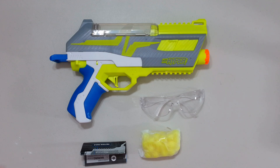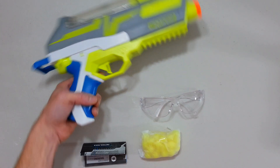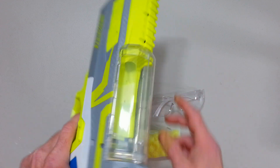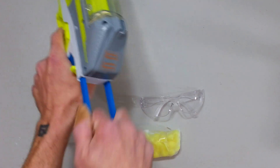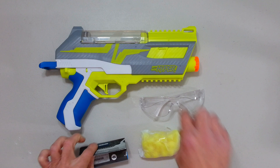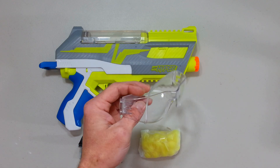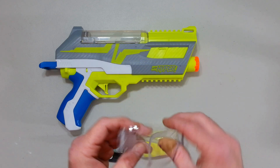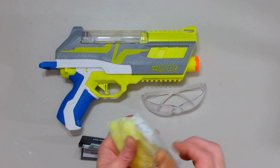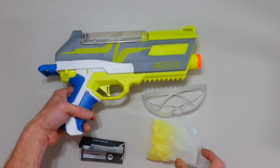So in that box we have the Impulse blaster itself, and I gotta say, look — compared to my hand, this thing is huge. Reminds me still a bit of the Ultra 2 for the shape. This thing is huge. It still has a firm prime. Some instructions, safety glasses that seem to be real safety glasses — that's cool. I'm gonna test them out in another video. And 30 rounds. Yeah, they don't give you 40, they give you 30. Let's load that thing.